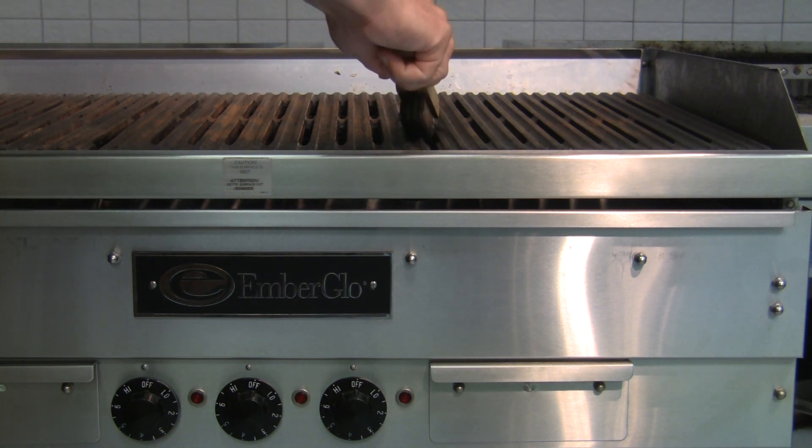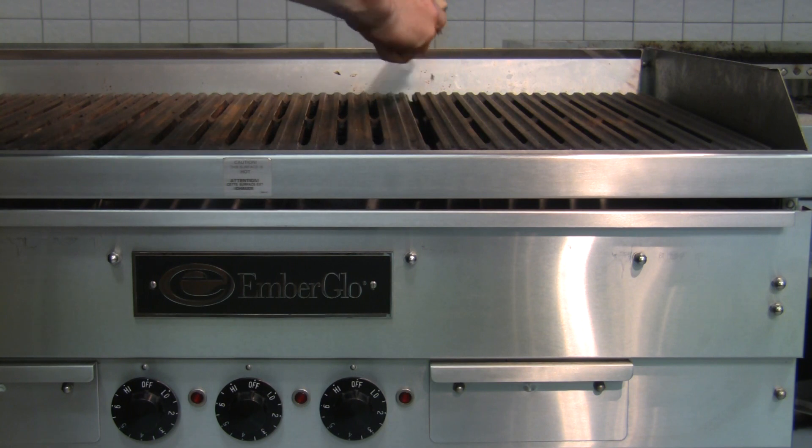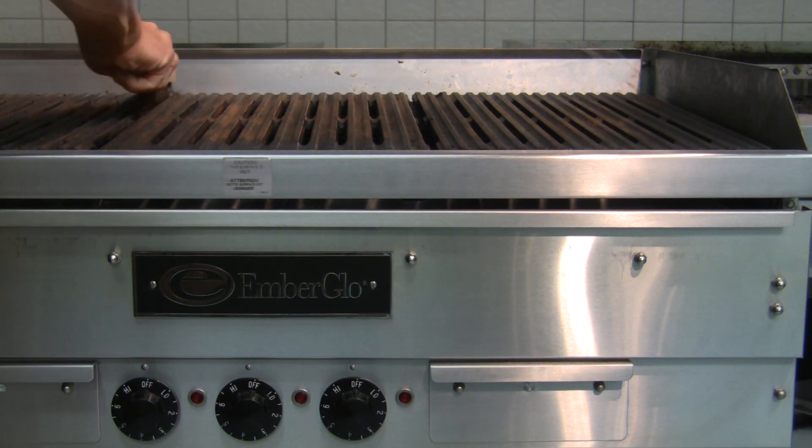You can also use a smaller wire brush to better clean between the grates. This helps remove any lingering debris.